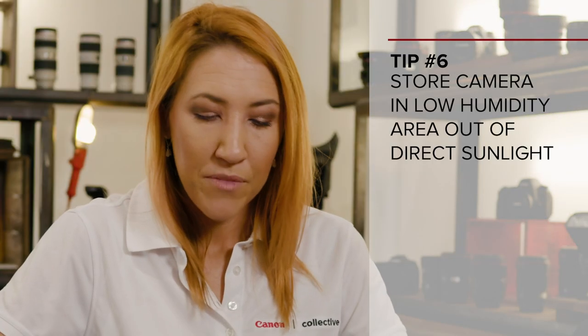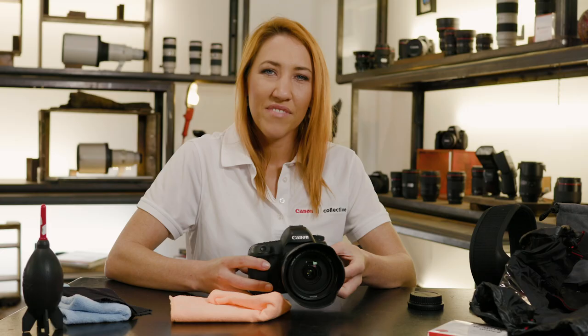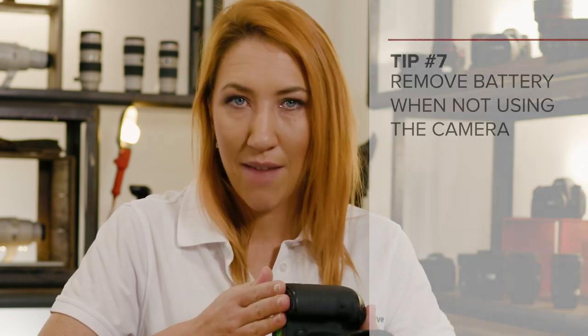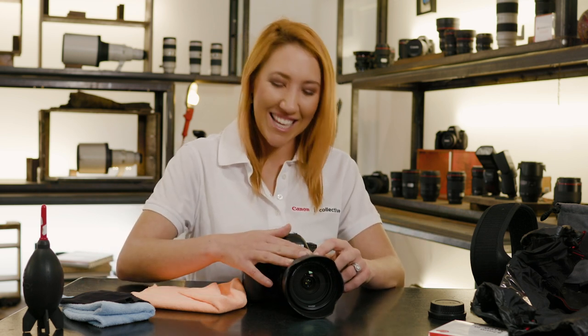So that brings me to how you should store your camera. I recommend storing your camera in a low humidity area out of direct sunlight. If you're not planning on using your camera for some time, make sure you remove the battery as it can drain further if it's kept in the camera. So when you get a chance, throw a few of these accessories in your camera bag and let's keep our cameras and lenses nice and safe. For more tips and tutorials, please head over to our website.